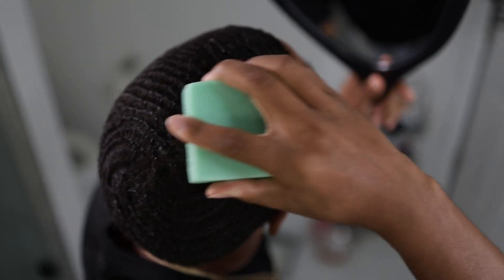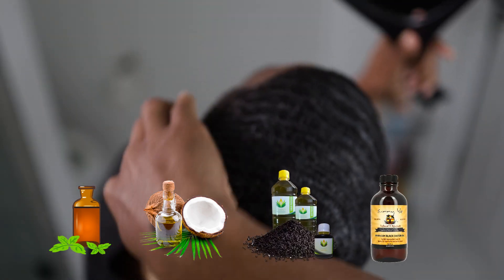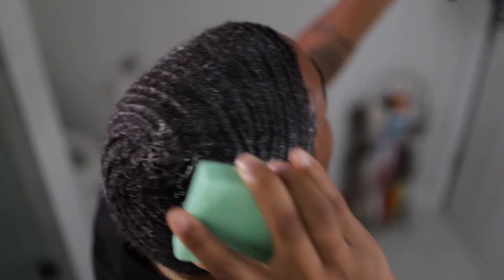This batana shampoo bar contains batana oil, coconut oil, black seed oil, and Jamaican black castor oil — all vital for someone that suffers from a dry scalp. This also promotes healthy hair growth.